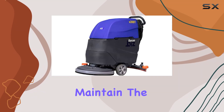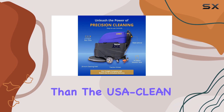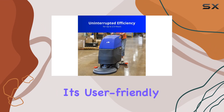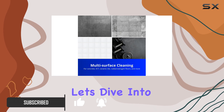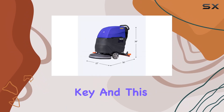Looking for an effortless solution to maintain the cleanliness of your floors? Look no further than the USA Clean X20 BT traction-driven auto scrubber. With its user-friendly design and powerful features, this machine is a game changer for commercial floor cleaning. Let's dive into what makes it stand out.